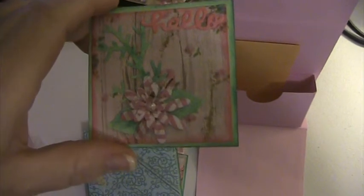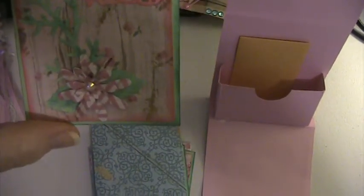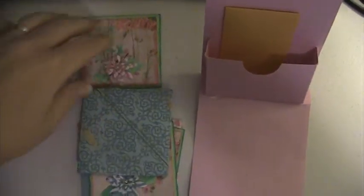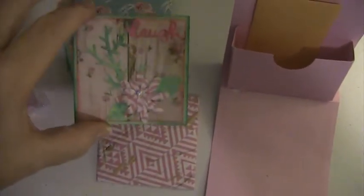And these are my note cards. They're blank on the inside. This one says hello, and I did make matching envelopes. This one says smile, and this one says laugh.